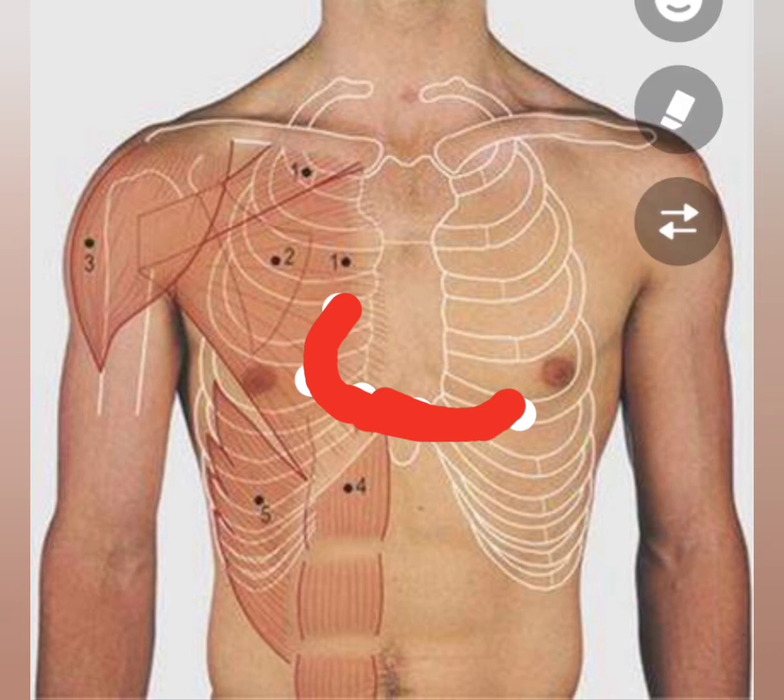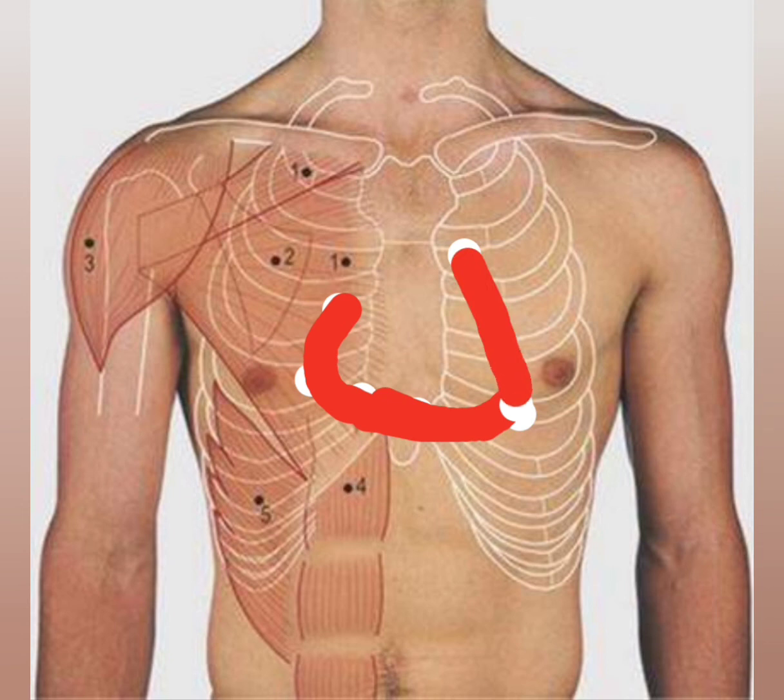Now the left border of the heart. The first point is on the lower border of the left 2nd costal cartilage, 1.2 cm from the lateral border of the sternum. The second point is the apex. I am joining these two points, and this is the left border of the heart.